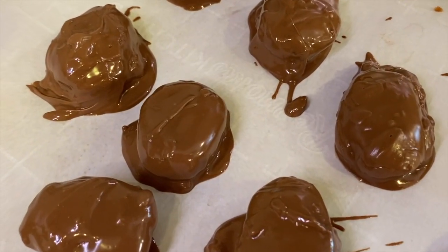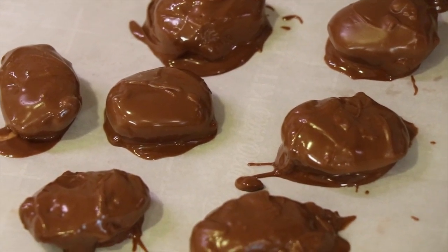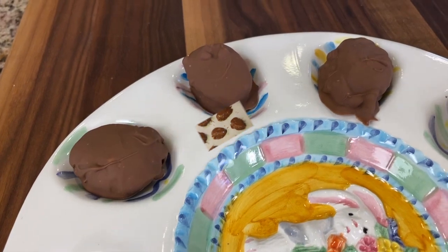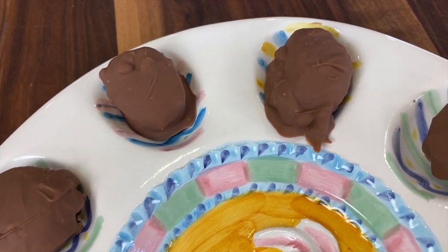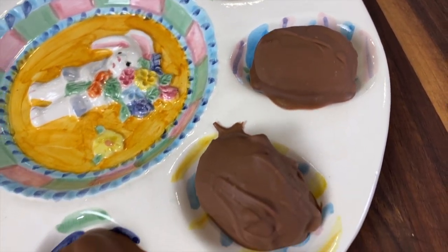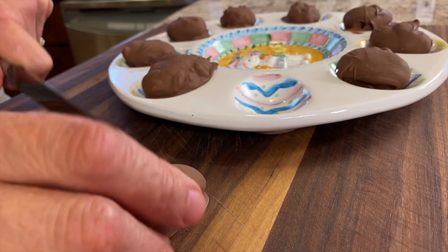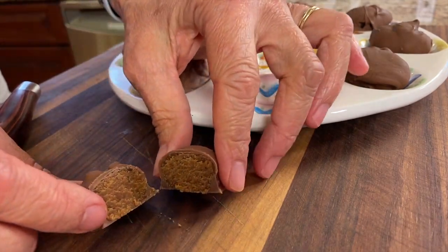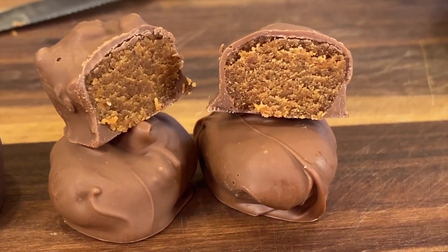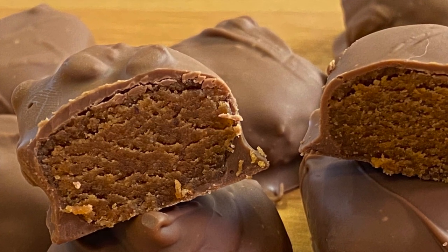Here are our eggs after they've all been covered in chocolate — I think they turned out pretty good. We'll place this tray back in the freezer until they firm up. Here are the eggs after about 20 minutes in the freezer, so they're ready to eat. Let me cut one for you so you can see what it looks like on the inside. I love the Guittard milk chocolate chips on this, and the cream cheese in the filling adds just a little bit of something special. I think you're really going to love these.